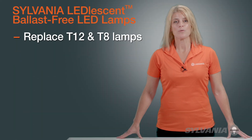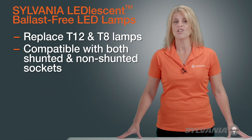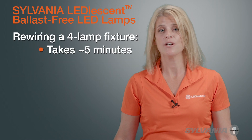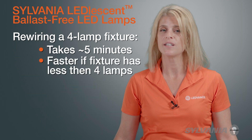Sylvania Leadlesson lamps replace T12 and T8 bi-pin fluorescent lamps. They are compatible with both shunted and non-shunted sockets. Rewiring an existing four-lamp fluorescent fixture can be accomplished in place in about five minutes. If the fixture has less than four lamps, the retrofit is even faster.